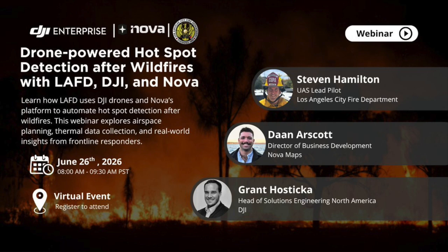Thanks for joining us during the video today. If you'd like to learn more about this workflow in depth, feel free to check out our full webinar with Nova Maps and LAFD where we dive into this workflow.